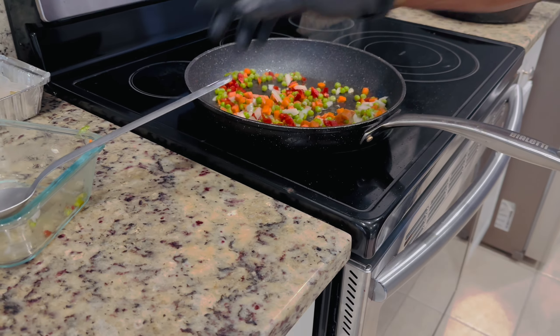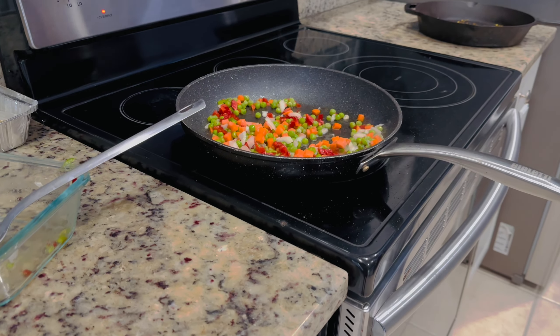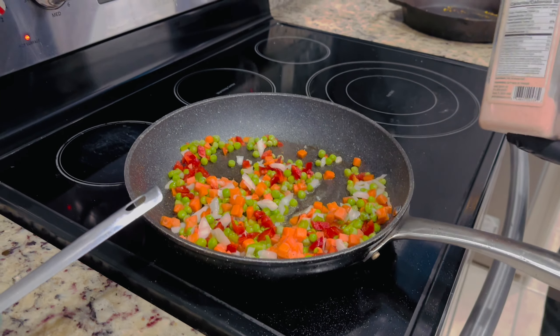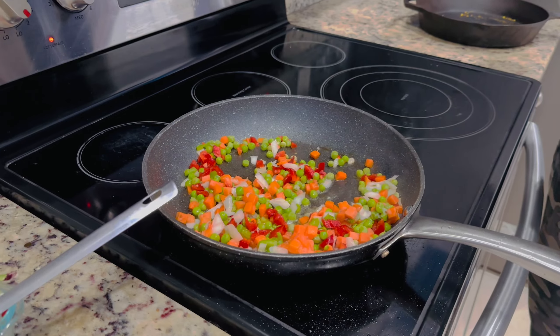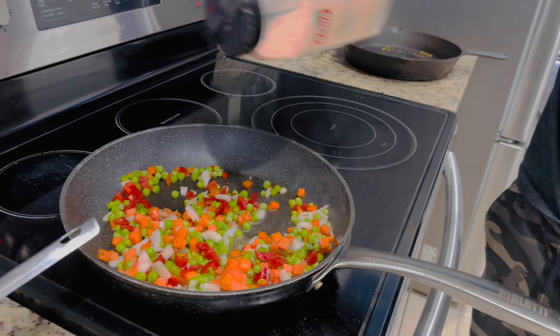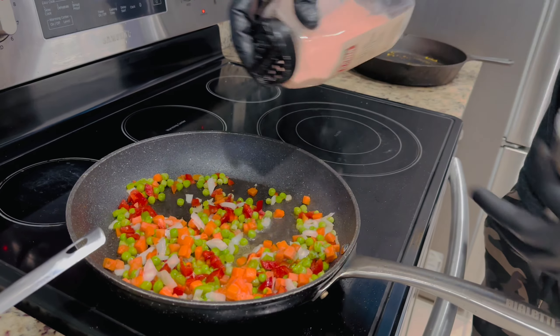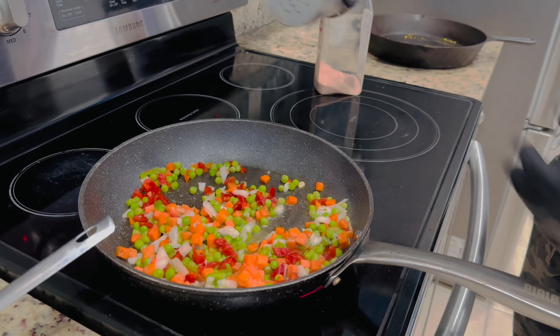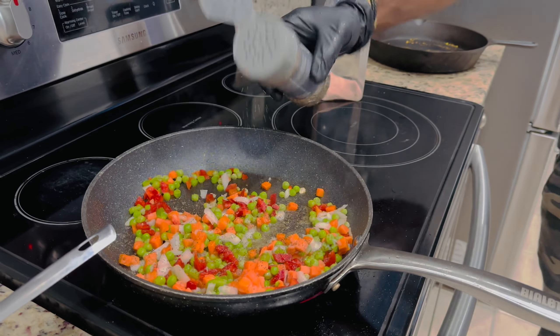I'm gonna saute it up a little bit. All you need to do with this is salt and pepper for flavor. Season is very simple — a little bit of salt, bam bam bam. A little bit of pepper, bam bam bam. That's it.